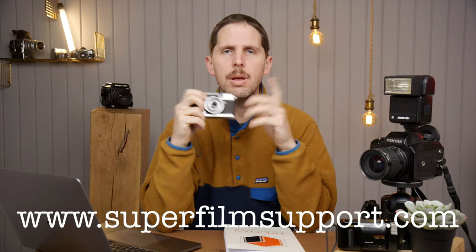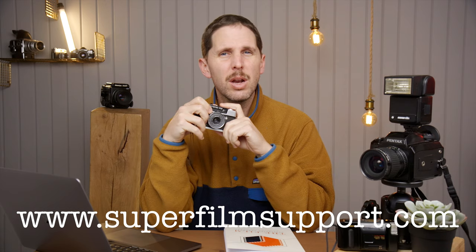Hey guys, welcome back to the show. Today is Monday — we're back with Superfilm Support. Mondays are Superfilm Support. You can go to superfilmsupport.com and send me a request. I'm getting quite a lot of requests, so please leave a comment below if you think I should do this twice a week. Actually, there's film in this, so let me put it down.